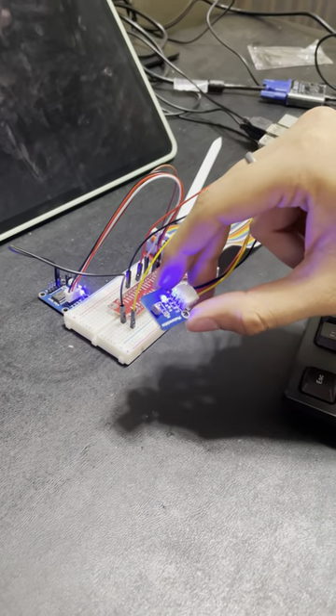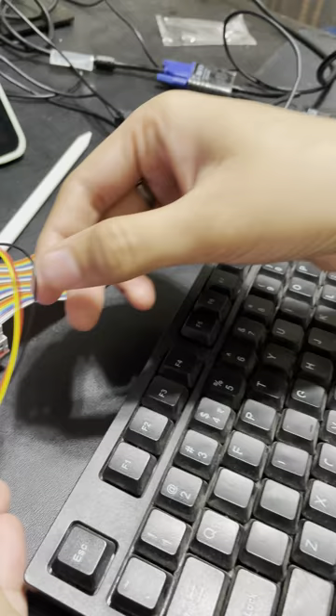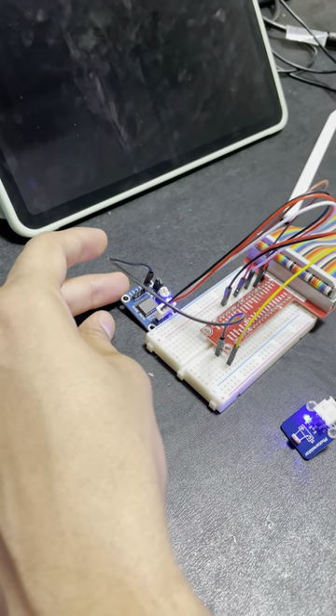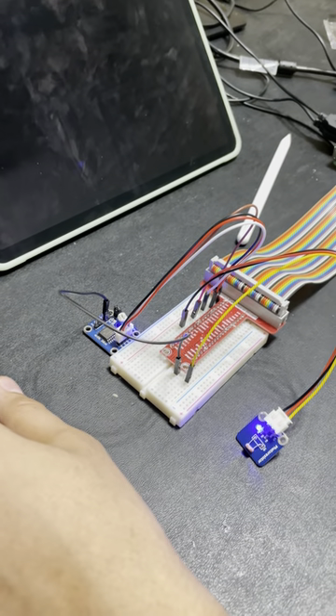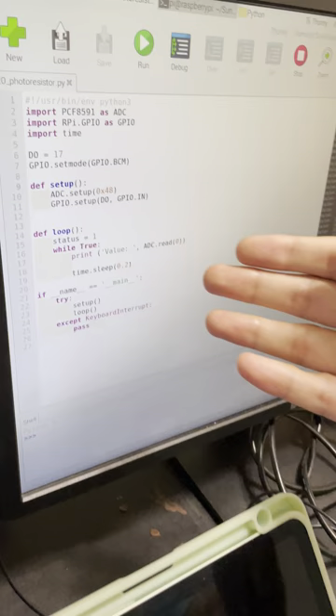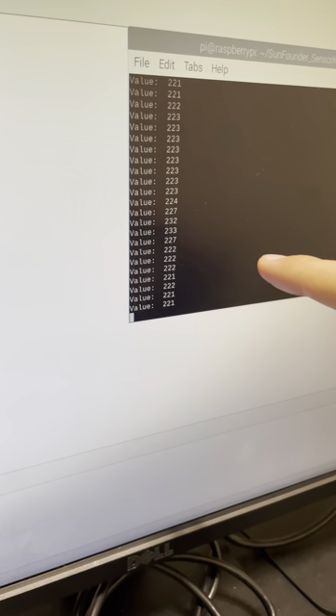Now we discuss the photoresistor module. This is how its wiring is done — the photoresistor module is connected along with a PCF module, which is essentially an analog-to-digital converter. This is connected like this, and this is the code which outputs the current voltage in the circuit in a loop.